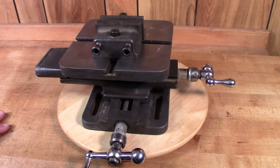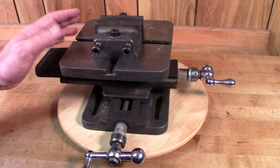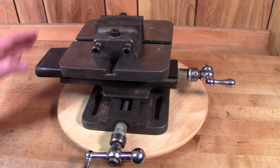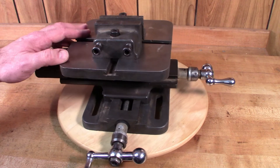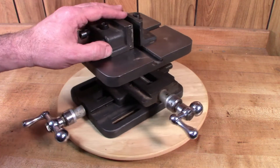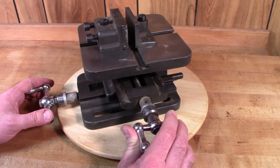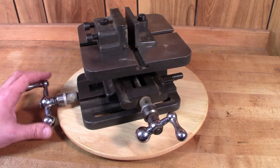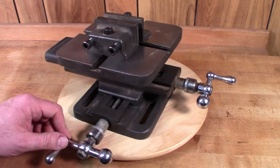Hi guys, Vince here again with the Tinkerer's Workshop. Today we're going to be taking a look at the Atlas Universal Compound Vice. These are also known as XY vices or XY tables, and essentially they are designed to mount to the top of a milling machine or a drill press. They feature a vice to hold your workpiece and then a couple of feed screws so that you can move the table in two different directions horizontally in XY axes.